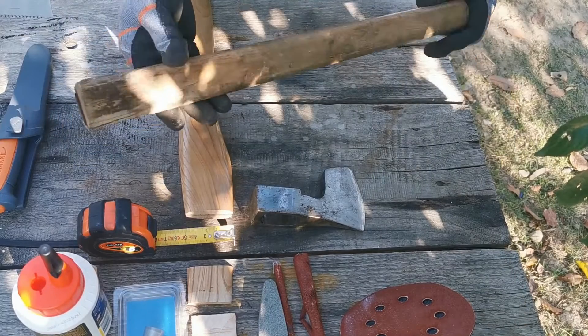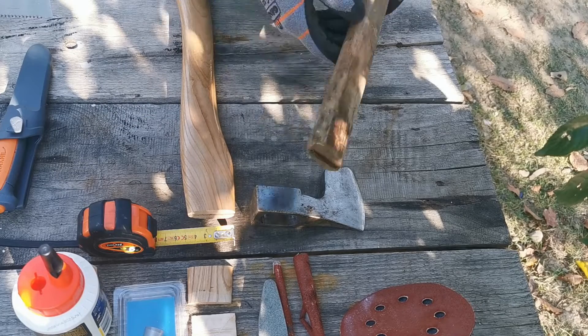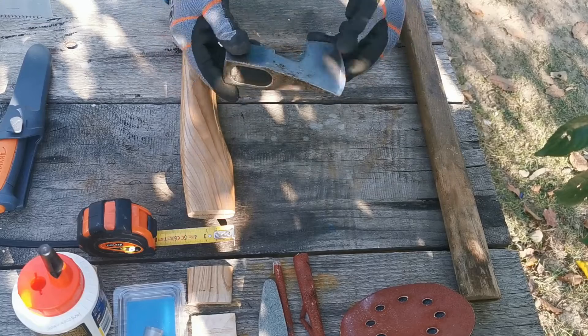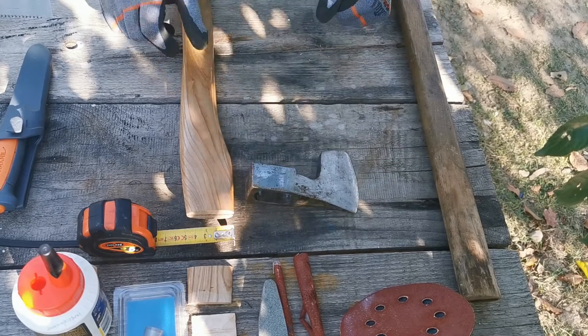Asta era coada veche, o coadă din lemn de salcâm, avea o pană metalică în capăt — într-adevăr a crăpat. Oricum, toporul nu a mai fost utilizat de foarte mult timp. L-am găsit în trusa lui tata de scule, aruncat pe acolo.